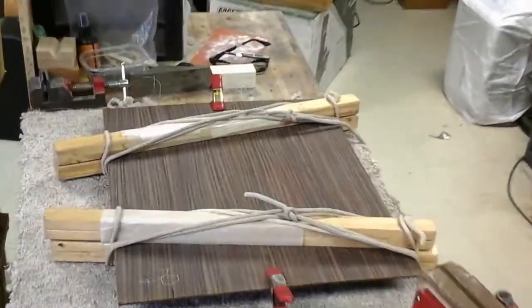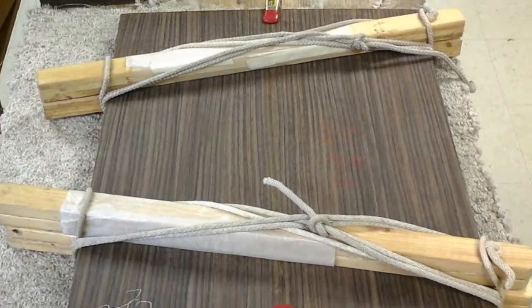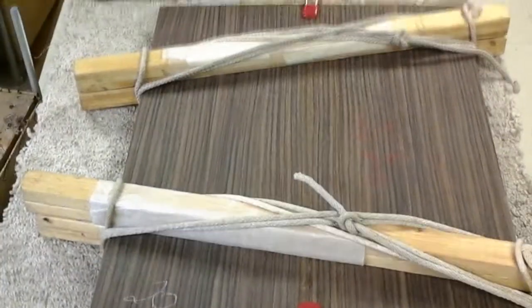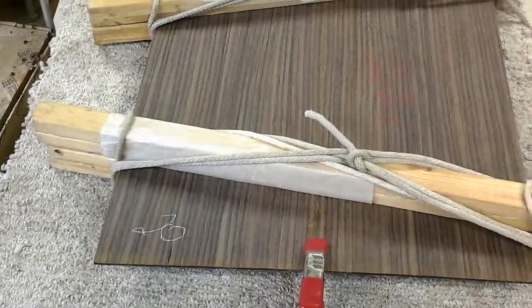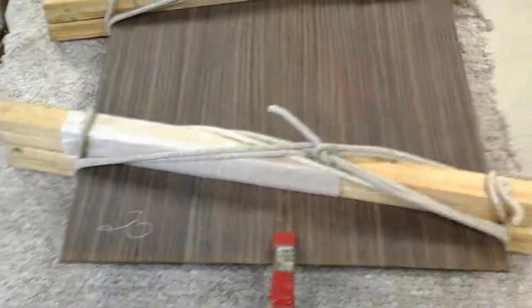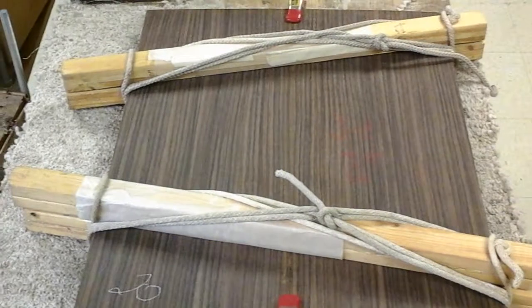Here are the rope clamps that clamp the two pieces together. You really can't see the seam at all — you have to look real close to even find it. They're bookmatched so it looks like all one piece. After you cut out the braces, we thin them down a little bit and get them bookmatched and glued together. These simple rope clamps glue them together just fine. They don't usually come apart — I've never had one come apart. It's a very effective, easy way to glue them together.